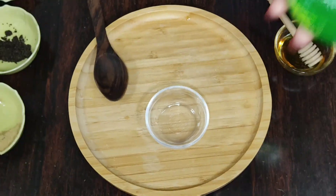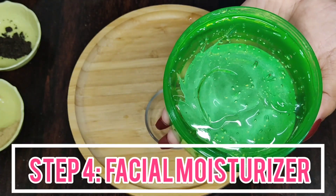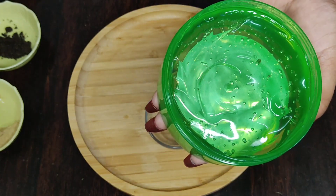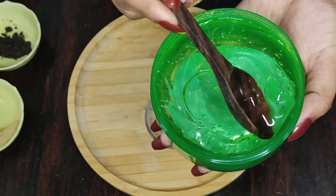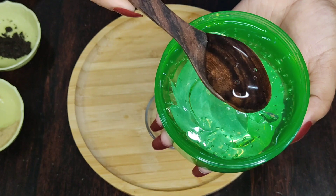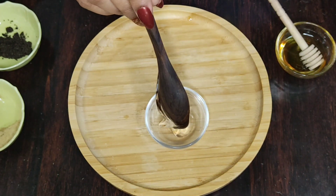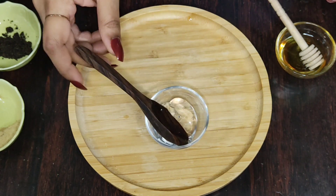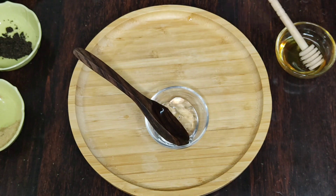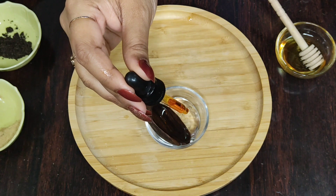Let's move on to the last and final step of this whitening skin polish method, which is moisturising. For this DIY skin polish facial moisturiser, I am going to be using only two ingredients. The first one is aloe vera gel. Take a tablespoon of aloe vera gel in a bowl and mix it with 3 to 4 drops of rosehip seed oil.